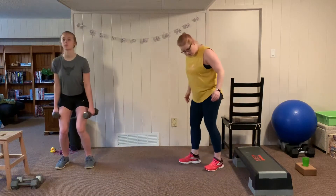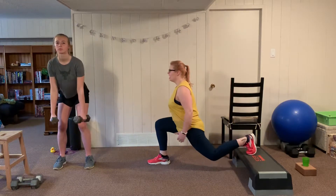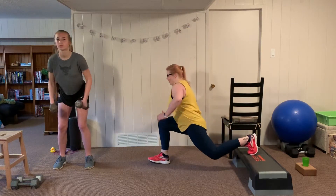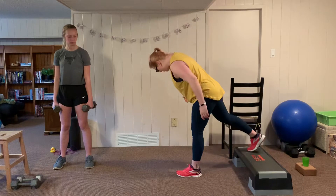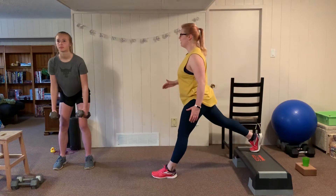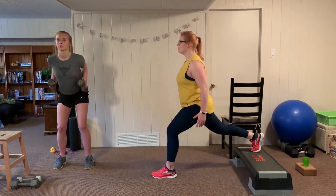Anna will have her feet shoulder width apart, folding forward from the hips, and she's going to row the weight up. In my split squat, the goal is to keep my chest upright to minimize forward lean — inhale down, exhale up. Anna's squeezing her shoulder blades together. You can use your arms for balance if you need to. After this set we switch off — I go to the dumbbell exercise and Anna goes to the stairs.